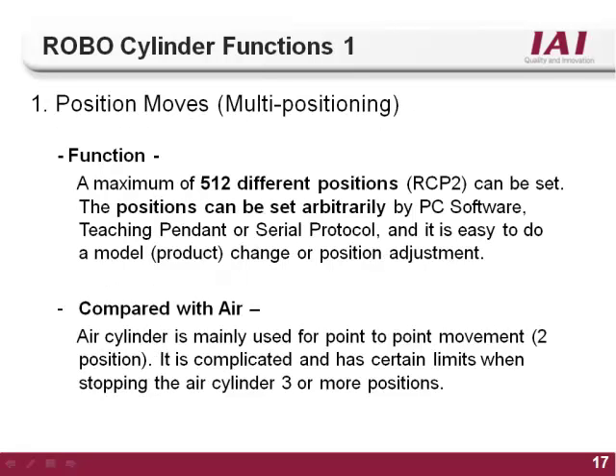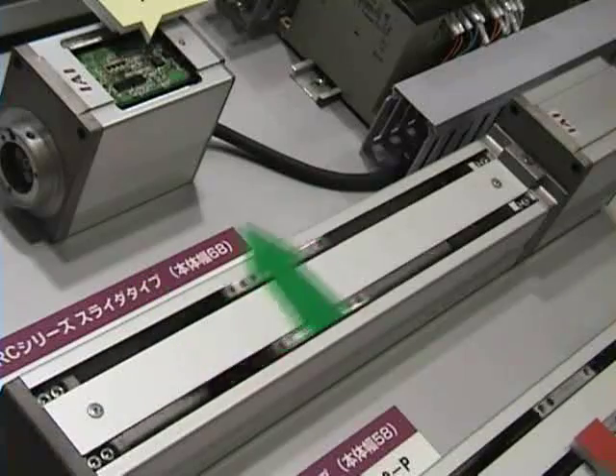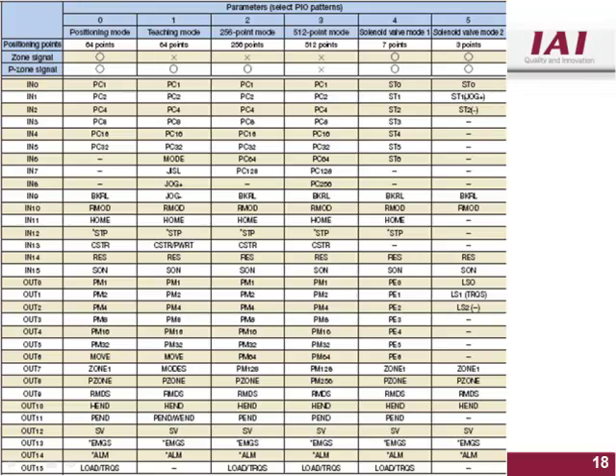The first function of the RoboCylinder controller is multi-positioning. A typical air cylinder can only move to two positions, extended and retracted. Getting more than two positions out of an air cylinder requires a lot of extra equipment. With the RoboCylinder, you can store up to 512 different positions anywhere on the stroke of the actuator, each repeatable up to plus or minus 0.02 millimeters. The number of positions available is set by the PIO pattern, which is set in parameter number 25.